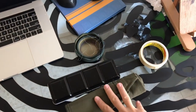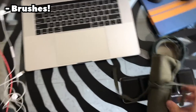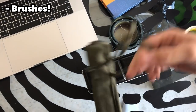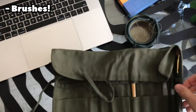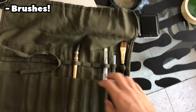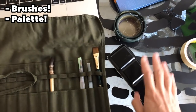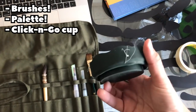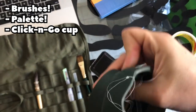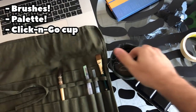Let me show you the tools I need and what I take every single time I paint outside. Here are some of the essential things — my brushes, which I need to restock with my favorite ones, and this little metallic palette that I like dearly.